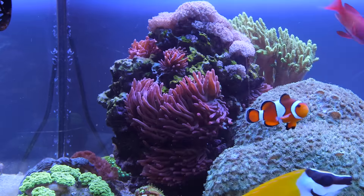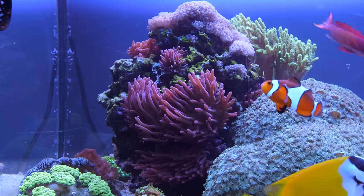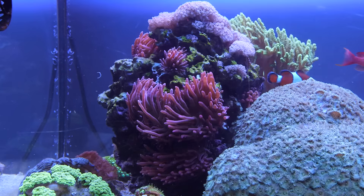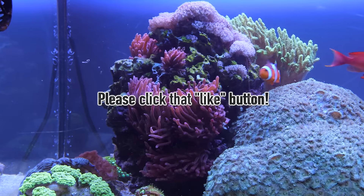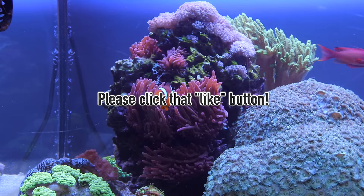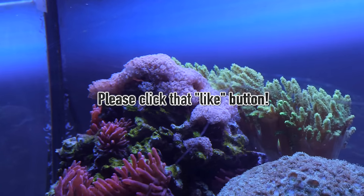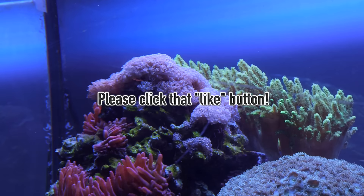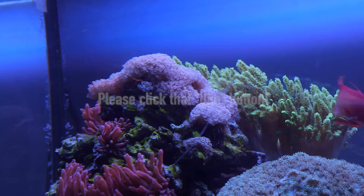Anyhow, that pretty much does it for sumps. Hopefully this video gave you some ideas for your own setup. If you liked this video, please give it a thumbs up. If you have any questions about sumps, post them in the comments below. I don't have all of the answers but the internet is a pretty big place and I'm sure some other TG viewers have some ideas that might help you out. Until next time, happy reefing.